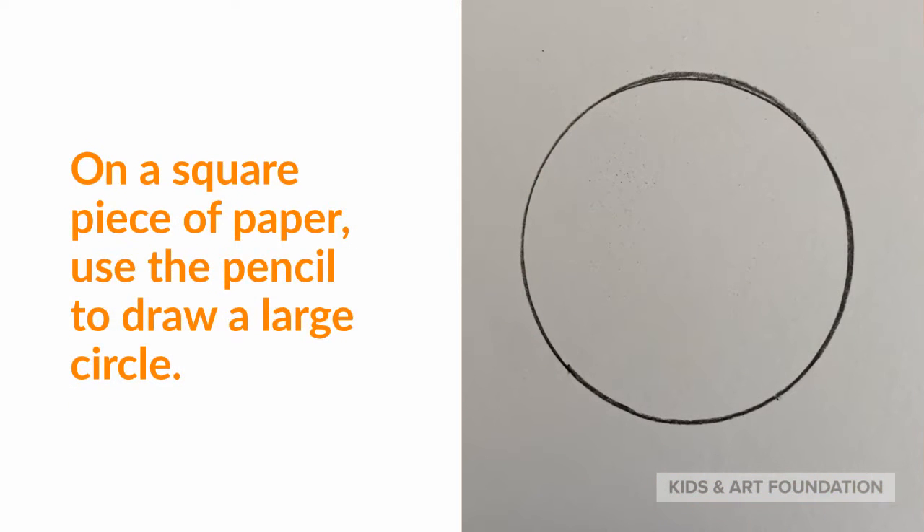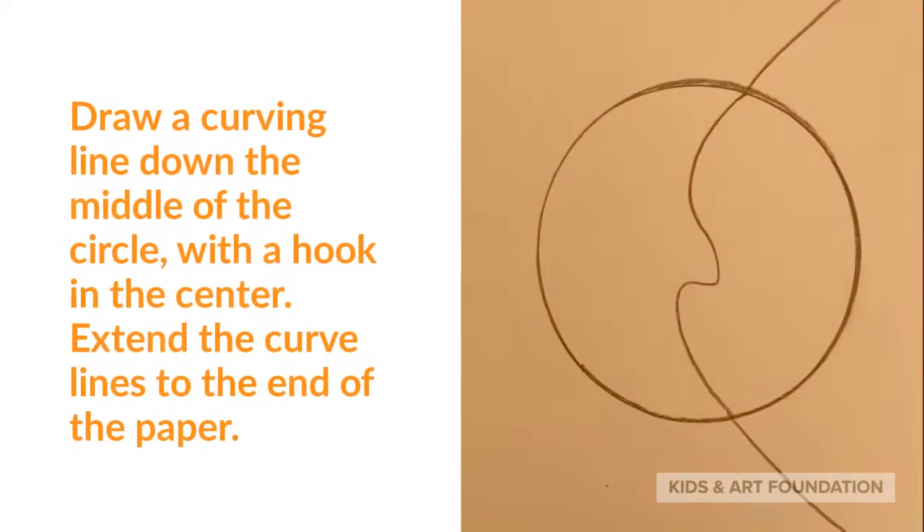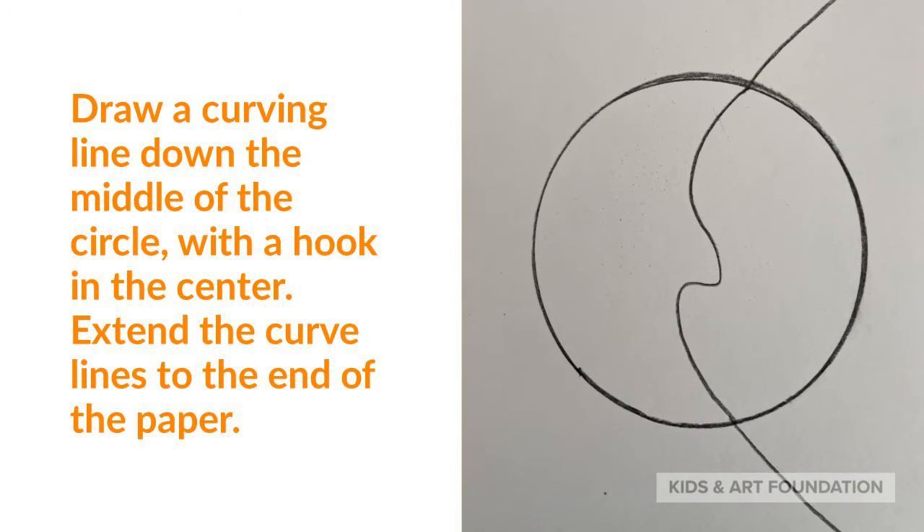On a square piece of paper, use the pencil to draw a large circle. Draw a curving line down the middle of the circle with a hook in the center. Extend the curved lines to the end of the paper.